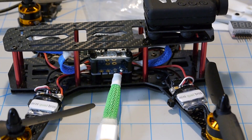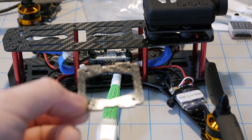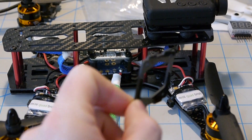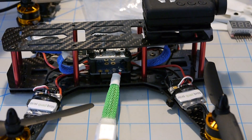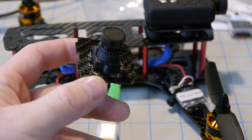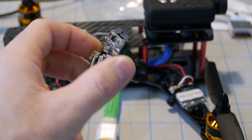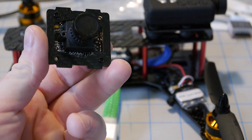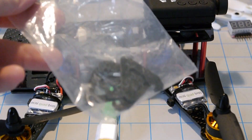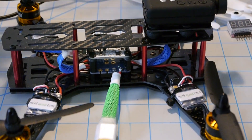Each frame also comes with an FPV camera mount that you mount your FPV cam to, and it sandwiches in between the frame at the front. It's going to look like this once you mount a camera to it. You also get a pack of four landing legs, which I personally don't use — I think they're just another thing to get caught up on a branch or something.